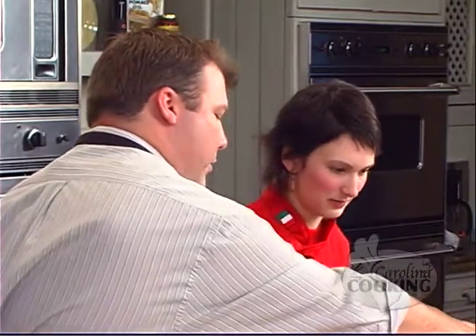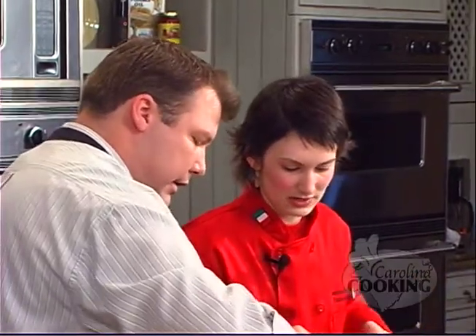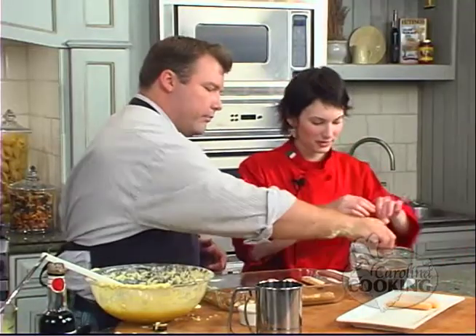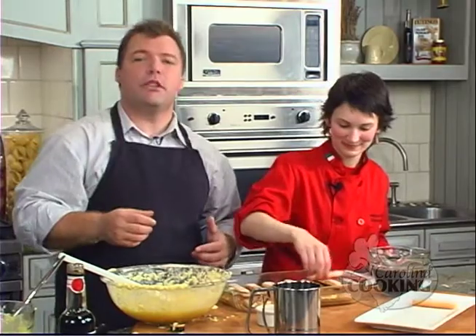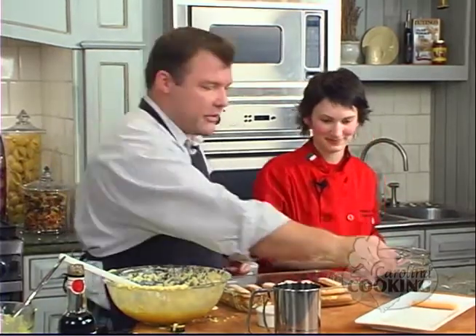We can spread these out and put more on top. We'll continue doing this through the break, and when we come back I'm going to talk to Aris Ragazais and find out what he's paired with our tiramisu.